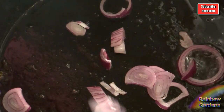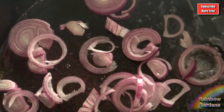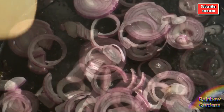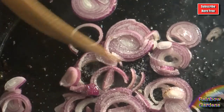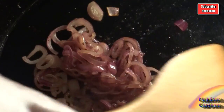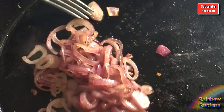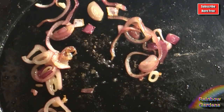I went ahead and cooked the onions and added a generous pinch of salt. When those were about the color I was looking for, I went ahead and removed those and set them aside while I cooked my patty pan squash.